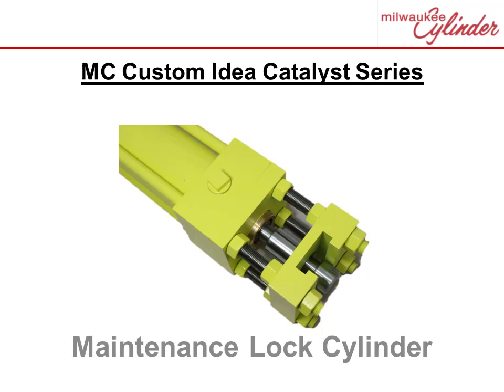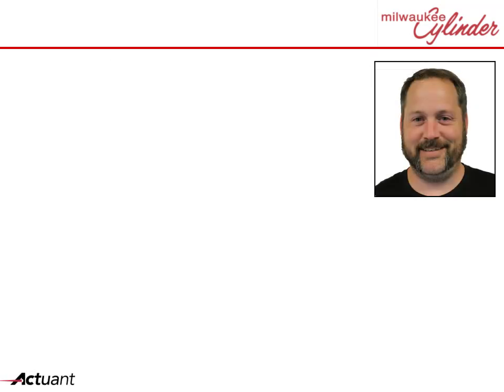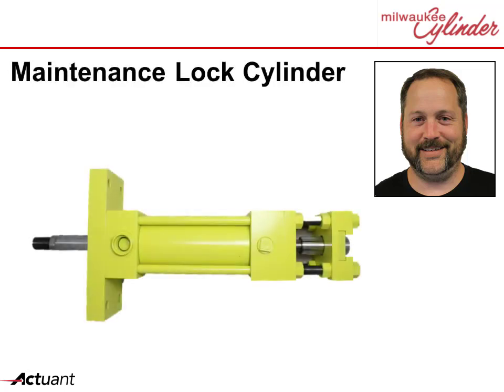Milwaukee Cylinder Custom Idea Catalyst Series: Ideas to Spur Your Imagination. Hi, my name is Ted and I'm a proud employee of Milwaukee Cylinder. Let's review a custom example: maintenance lock cylinders.